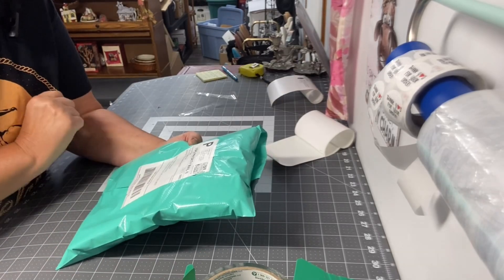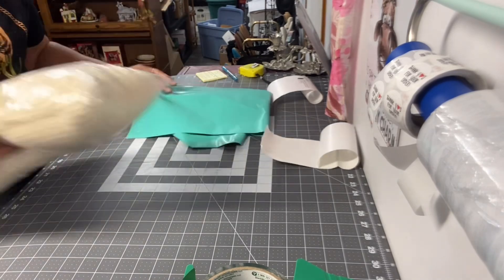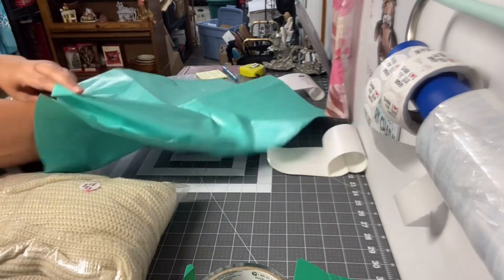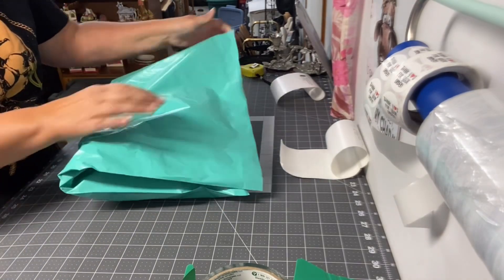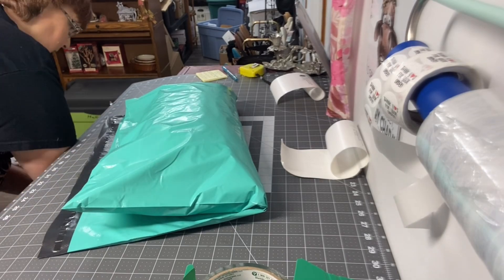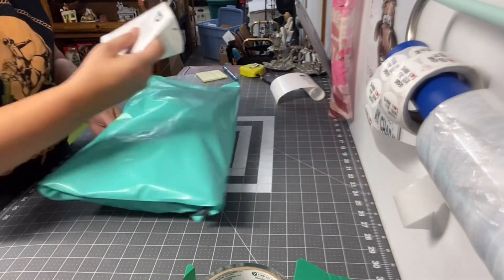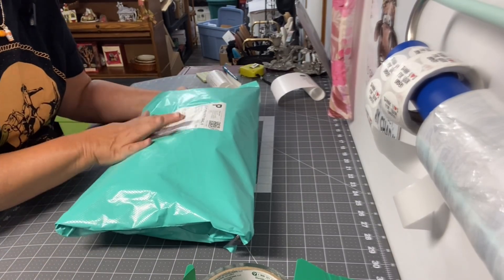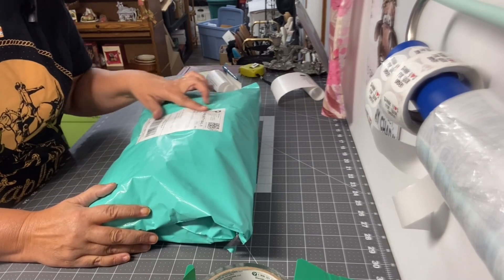This is going to Kristen in Maryland, so thank you, Kristen. And this one is going into a poly mailer — we're going to Juanita in Texas. So that is all the orders I am packing up today.